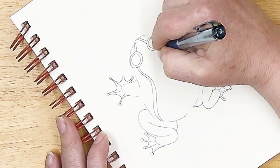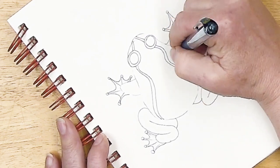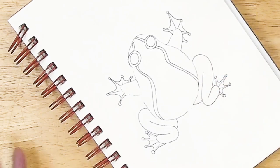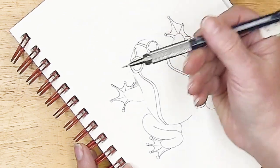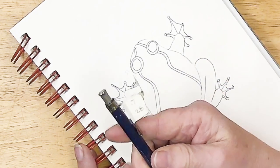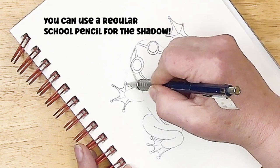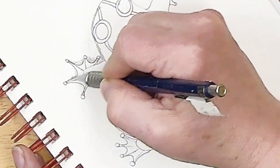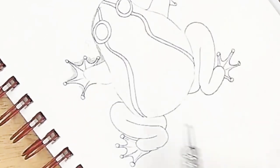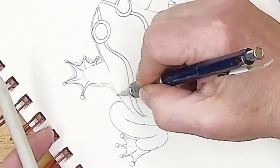We're going to color this in with colored pencils, so you can color it however you want. You could doodle on it however you want — you could fill this whole body up with doodles, that would be awesome. I'm going to just color it in, but first I want to give myself a starting place. I'm taking a regular pencil — this is a 2B, it's a 0.7 — and I'm just going to go in and put a little bit of graphite down.